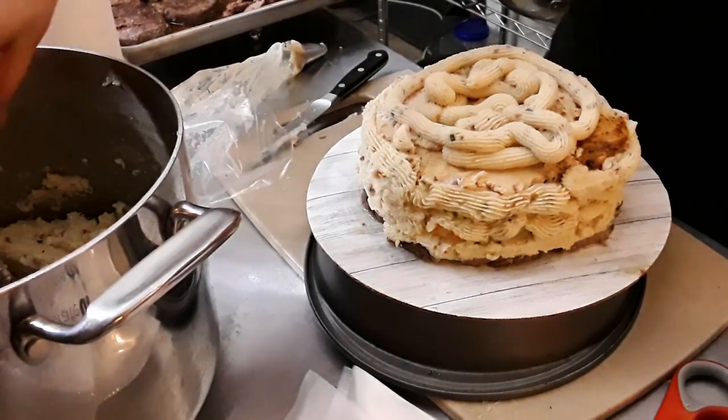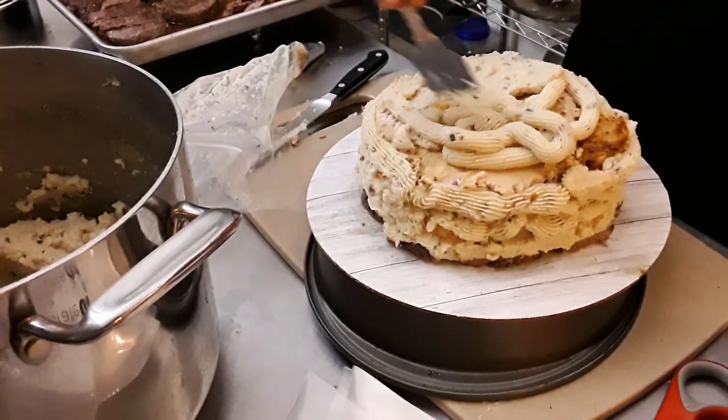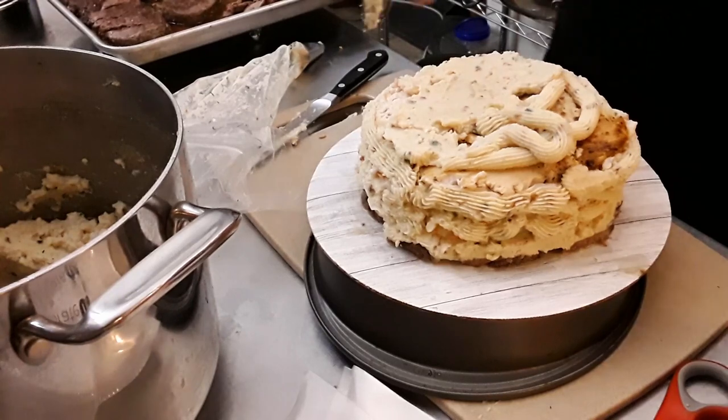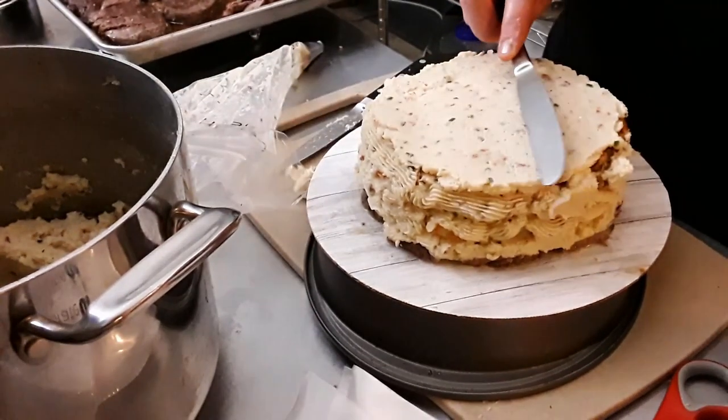I think maybe just one more steak layer and we end it there — no more going on because I don't want the additional weight. Look at this — it's already bigger than we had planned, but there was really no way to do it smaller.